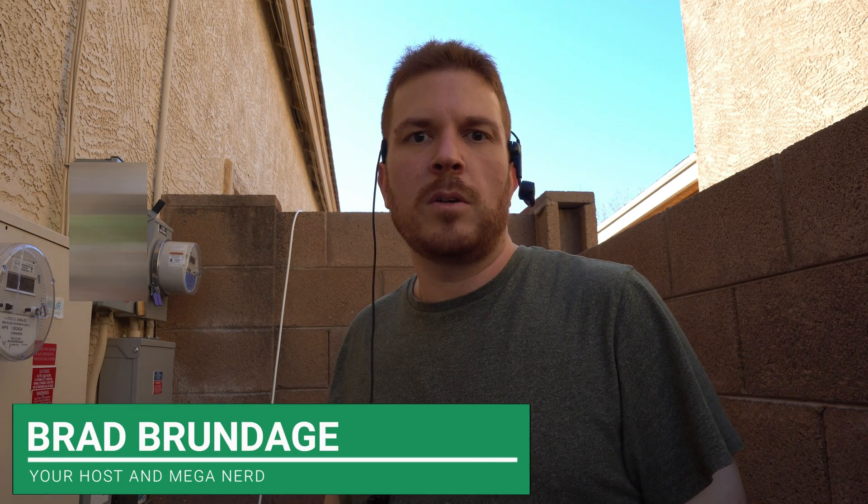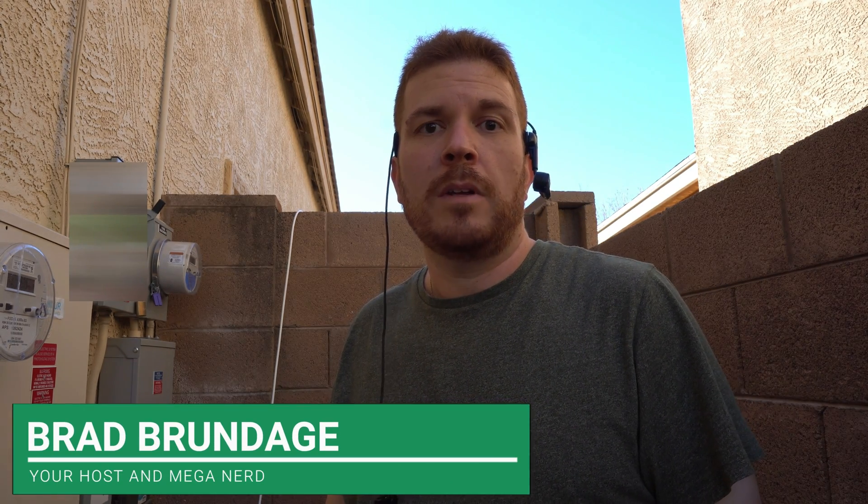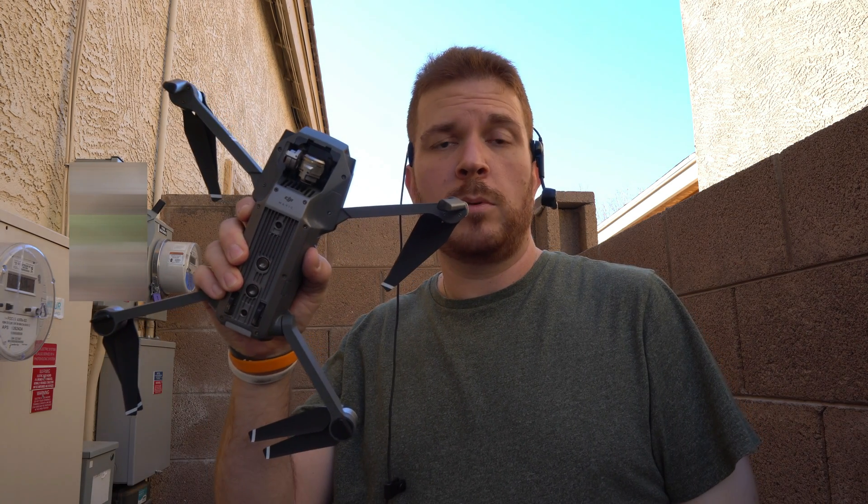Now you might be thinking, what's so different about this video about running a new coax cable? Well, I'm actually going to do it using a drone — or at least I'm going to attempt to.